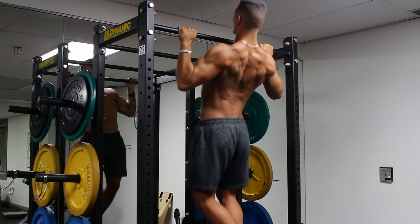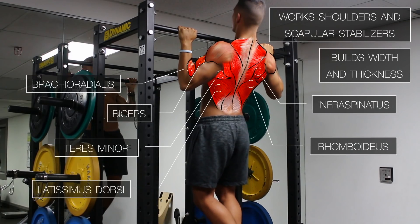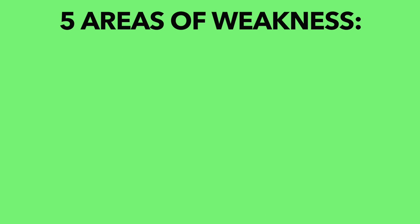Pull-ups work several upper body muscles, which is great for back development, but it also means that weakness in any of these muscles can prevent you from performing a pull-up or progressing with more reps or added weight. To keep it simple, there are 5 possible weaknesses that may be inhibiting you from progressing your pull-ups or even performing your first pull-up.